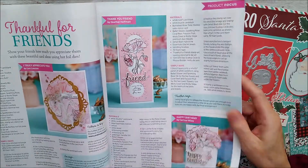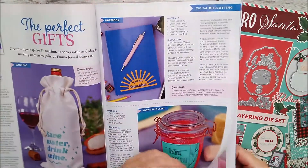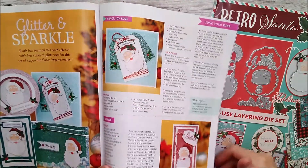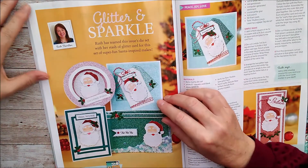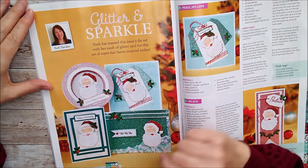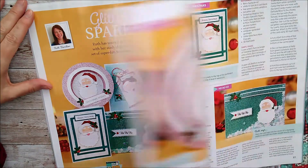My cards for this issue were not to be traditional Christmas colours — they were pink and turquoise and those type of things. I thought, hmm, I wonder how that's going to look with Santa, but I was really pleased how they turned out. There are lots of glitter cards — Ruth has teamed up this issue's die set with her stash of glitter card for this set of super fun Santa-inspired makes. I did get a bit carried away with the glitter card but it was so sparkly. There's a lovely circular one and Santa's hat continued through the cards.